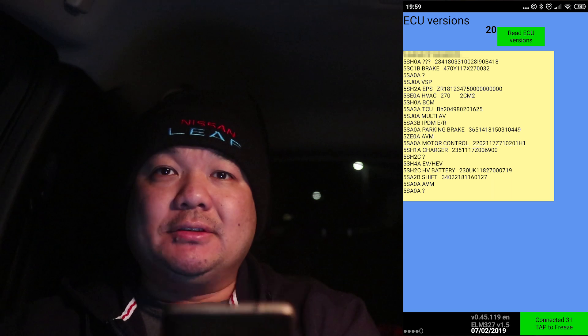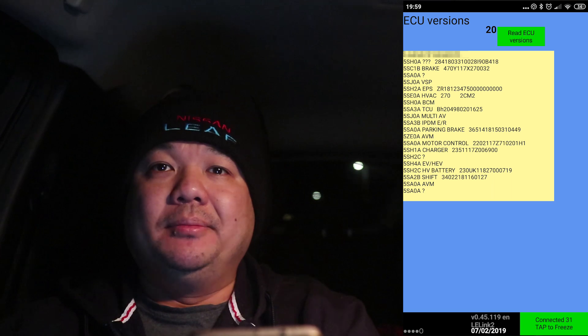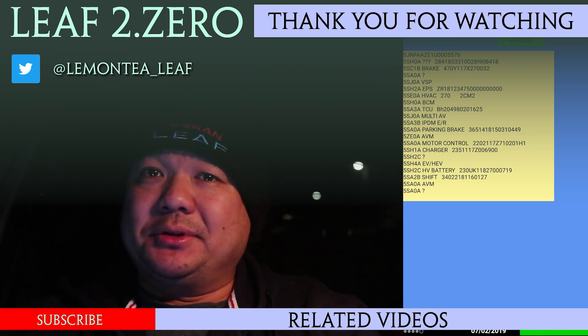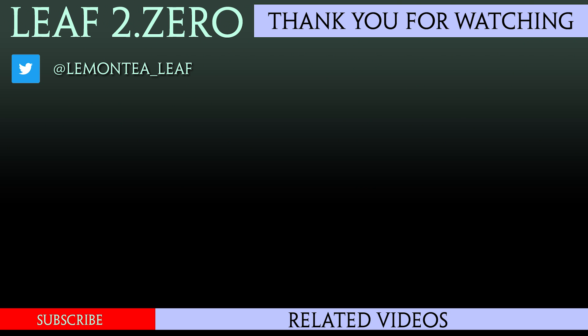So that's a quick video of how to use LeafSpy to get the ECU version, or the HV battery firmware version, that's on your car. I hope that helps you guys. If you like this video, please hit the like and subscribe button, and I'll see you guys next time. Thank you.